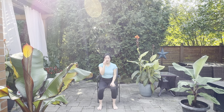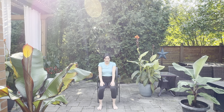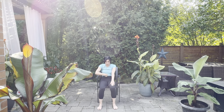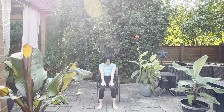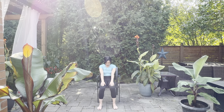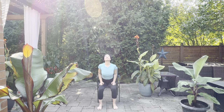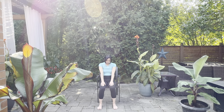Hands are going to come on top of the thighs. We're going to do a nice little cow pose — rolling the shoulders back and down, sticking the tailbone out, lifting the heart up to the sky. Breathe in here, then exhale. Breathe out — chin comes into the chest, reach the fingertips to the front of the knees, draw the belly button to the back of your spine. This is cat pose. Two more: breathing in, open up — cow. Exhale — cat. I love this pose because it helps to articulate the spine, opening up the vertebrae.